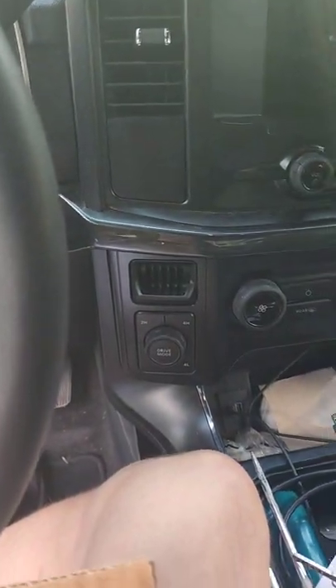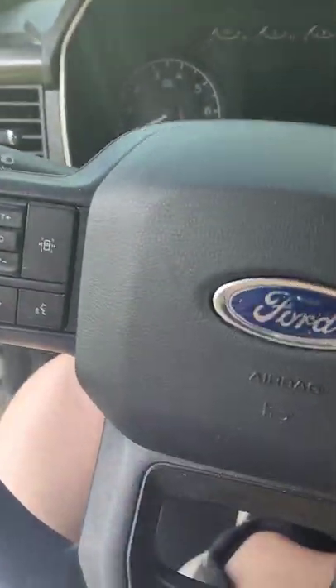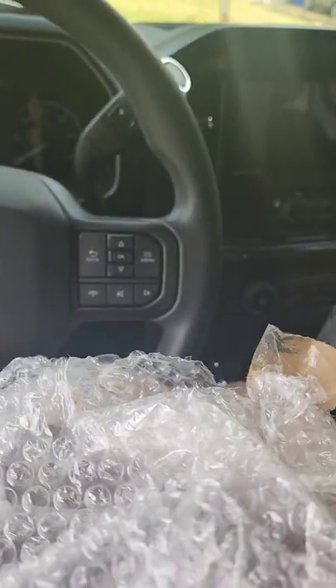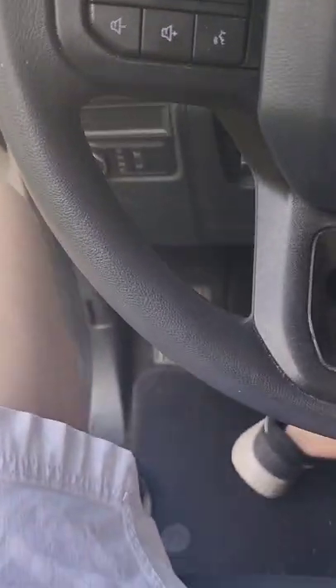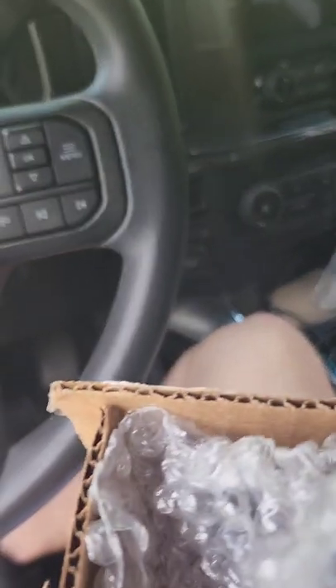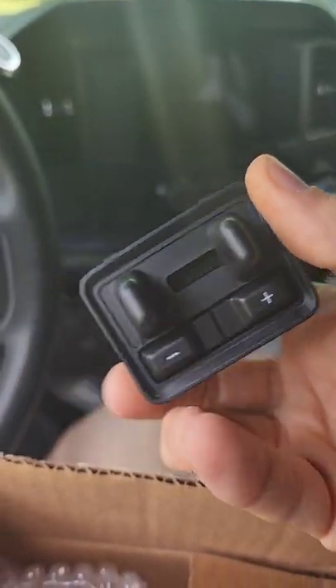Got the little coin tray here, so let's see what we got. First part is this little module thing — this should be all OEM, came from the dealership, $280 after taxes. That'll go down there. I found an install guide from Ford so I'll follow that. All right, here's this bad boy.